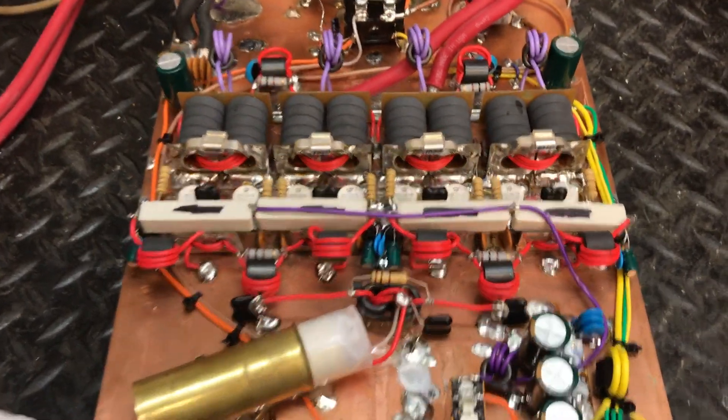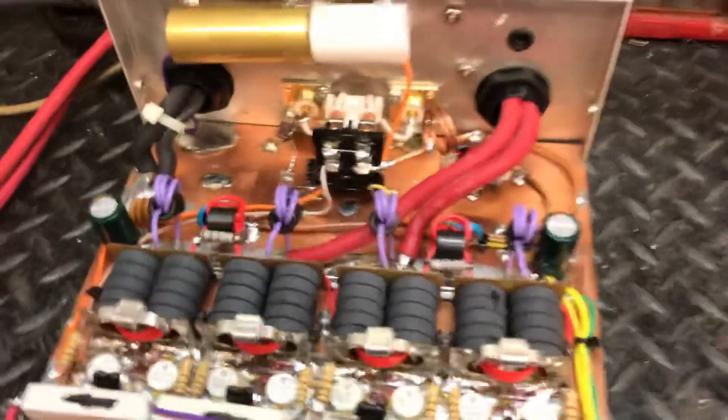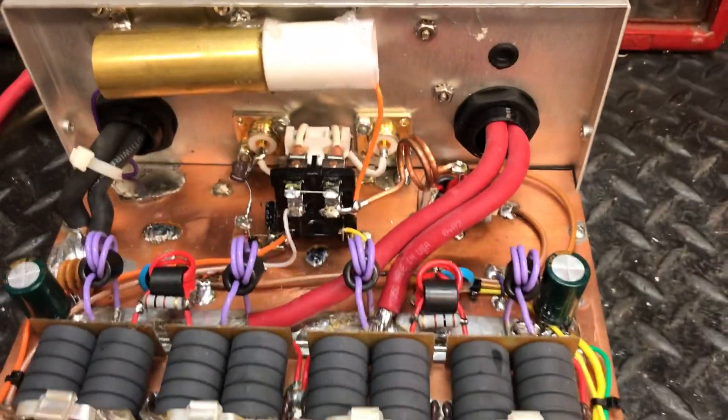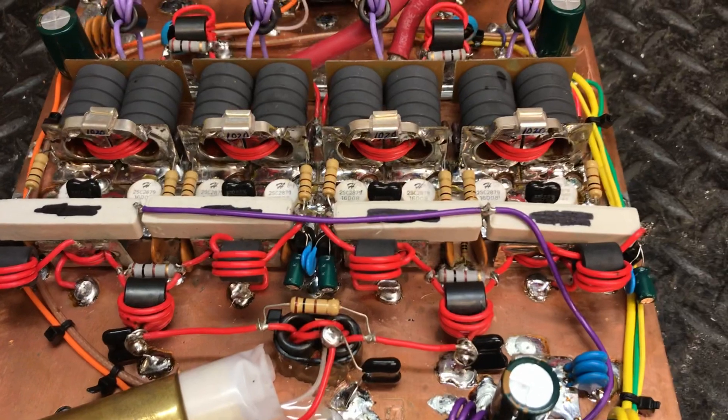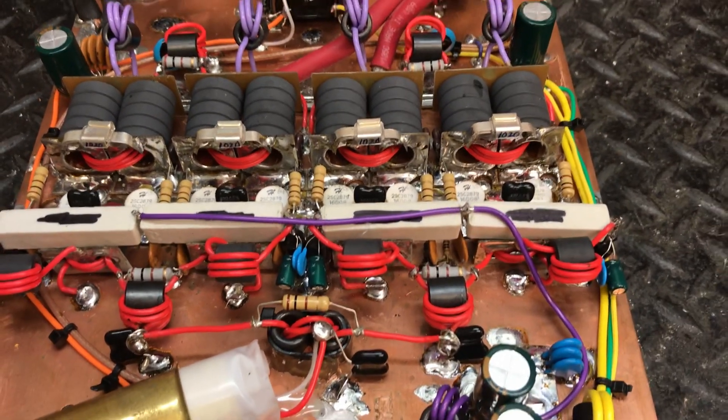Hello folks, I got an amp rebuild here. This was originally a staged 2x8, built by one builder, sent it to another builder, and the next builder that the customer sent it to — the second builder —